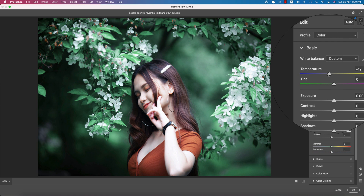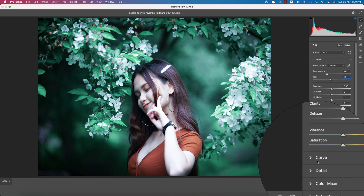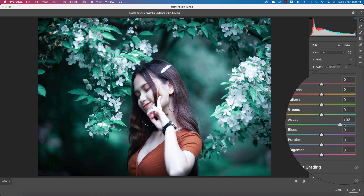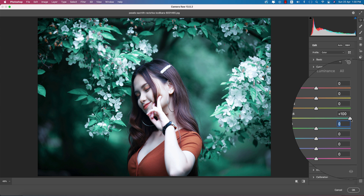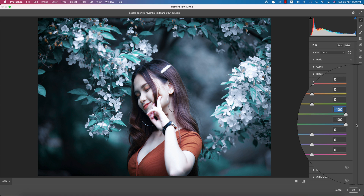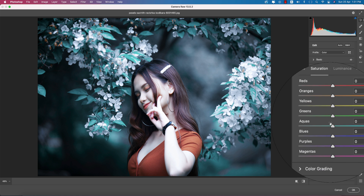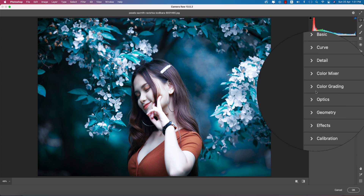Make the temperature a little bit cool — that's fine. Then go to the Color Mixture panel. There are three things: Hue, Saturation, and Luminance. Hue controls which color it will be. If I change the green hue, the leaf color changes accordingly — I can shift green toward aqua or blue like that. The saturation adjusts the intensity of the color.